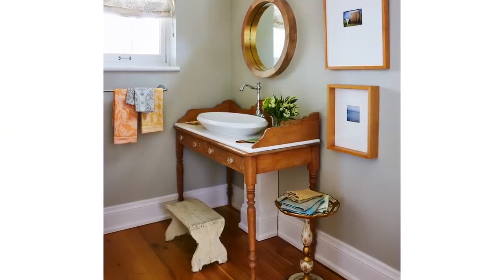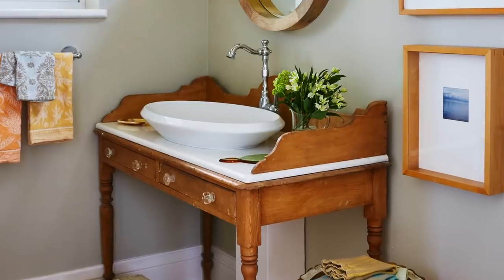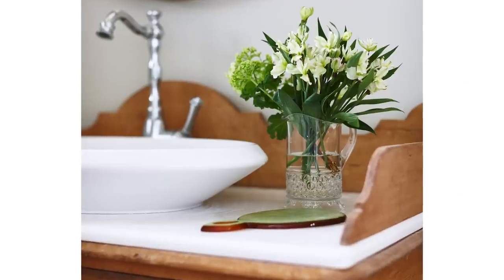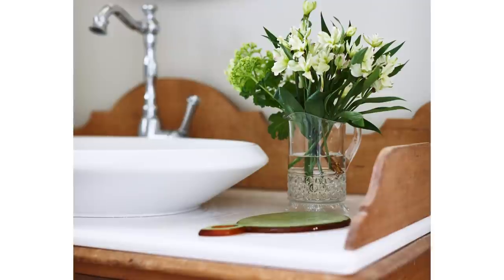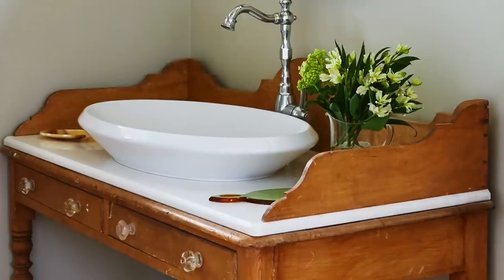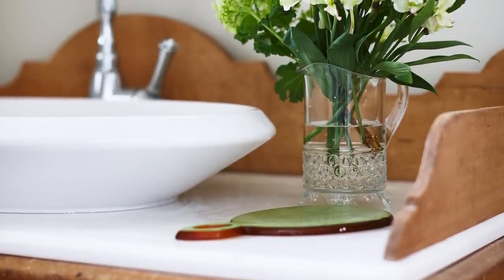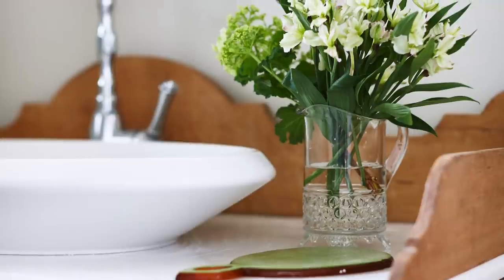Next is something that might have been a desk — it looks more like a console table to me. This is a charming pine piece with a sculpted pine surround all the way around. We removed the built-in backsplash, put the stone top on, and then siliconed it back in place — a super easy install.